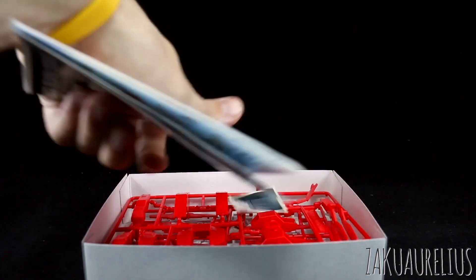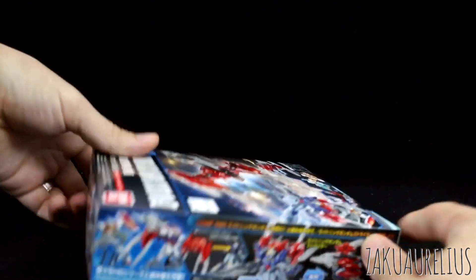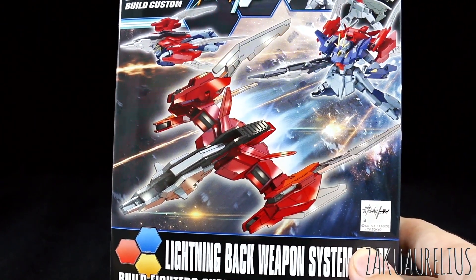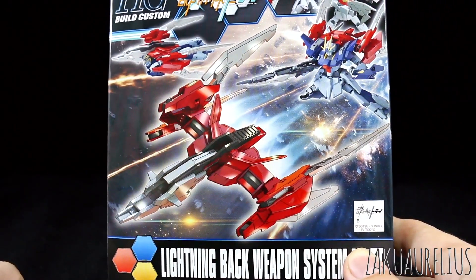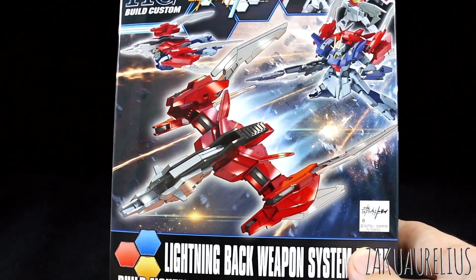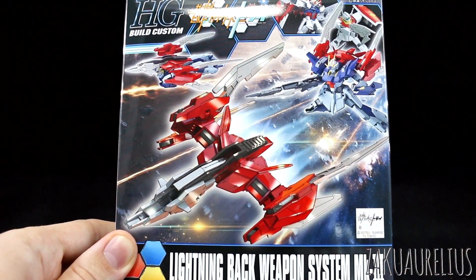So that's it for the unboxing of the HG Build Custom Lightning Back Weapon System Mark III. Pretty cool — looking at the cover art again, it's definitely missing a lot of color applications with it being all molded in that off-white and red. There's quite a lot of dark gray that should be there, so you will definitely have to do some painting if you want it to look color accurate. But we'll take a look at that more in the review, so stay tuned for that coming up next. If you guys have any questions or comments, leave those down below. I'll see you guys next time. Bye-bye.